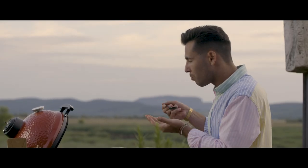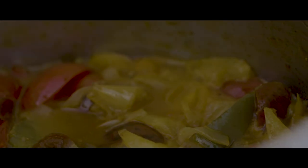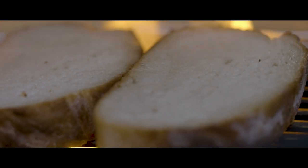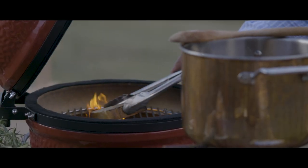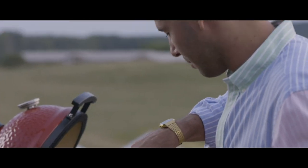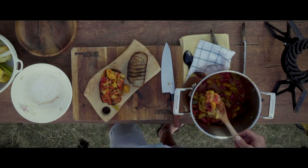It's always key to taste the food. When the lechó is almost ready, it's time to toast the bread. The toast, or the platter, is ready. The lechó is ready as well.